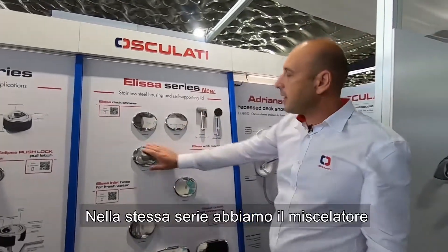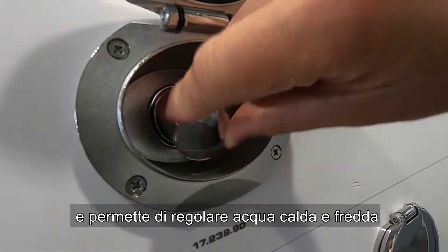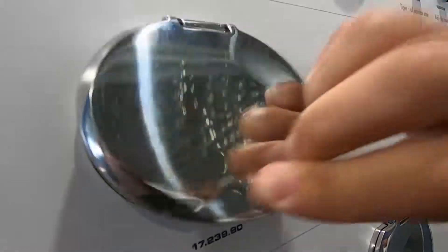In the same range we have the mixer, always with the same features, and you have a nice hot and cold mixer.